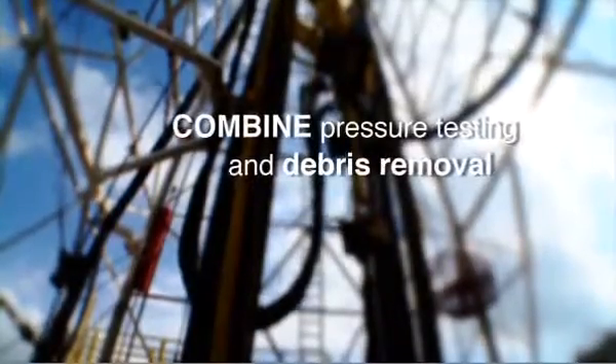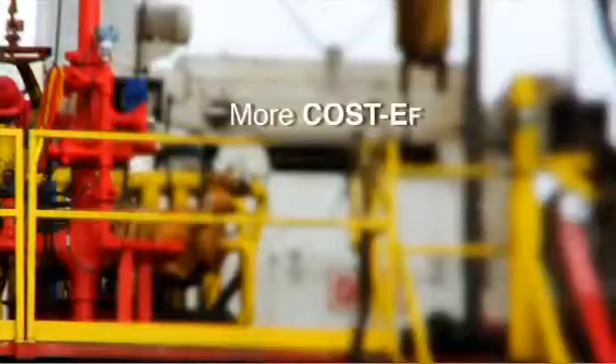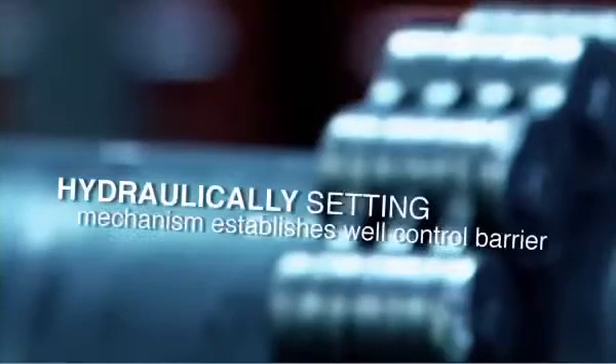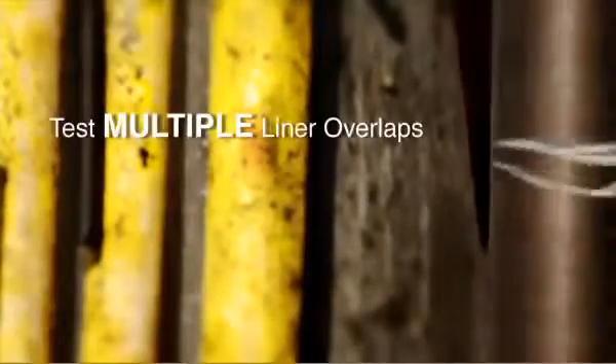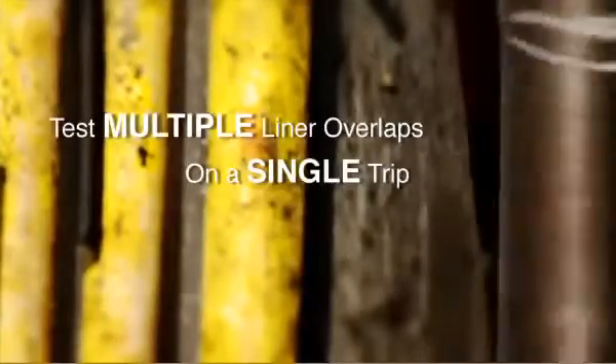Combining pressure testing and cleaning operations eliminates a dedicated packer run, making the operation more cost effective. A departure from conventional systems, the Isomax has a number of unique features. A hydraulically setting mechanism establishes the well control barrier before the test begins, enabling you to test multiple liner overlaps on a single trip, further reducing costs.